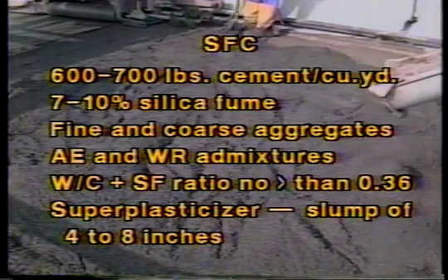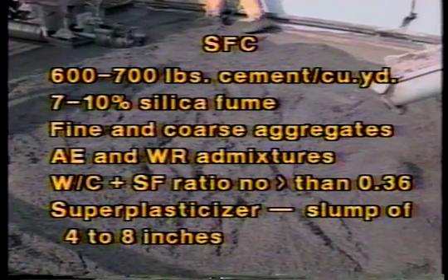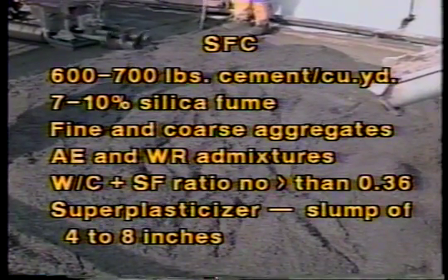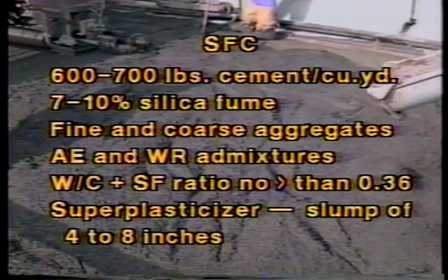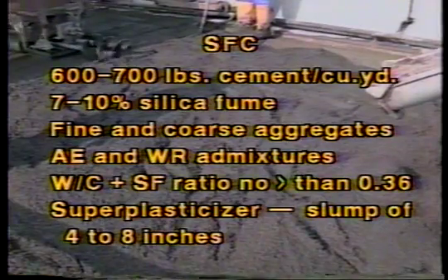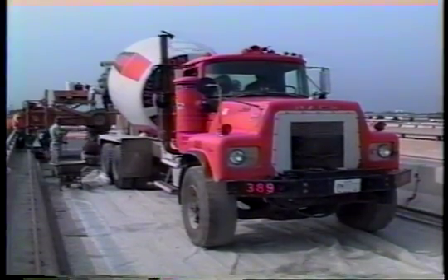Silica fume concretes contain a very finely divided material which is a byproduct of silicon or ferrosilicon alloy production. Silica fume is available in slurry and densified powder forms. These concretes normally contain from 600 to 700 pounds of cement per cubic yard, 7 to 10% silica fume by weight of cement, fine and coarse aggregates, and air entraining and water reducing admixtures. The water to cement plus silica fume ratio should be no greater than 0.36. Superplasticizer must be added to obtain the desired slump in the range of 4 to 8 inches. SFC is produced using conventional ready-mix truck operations.